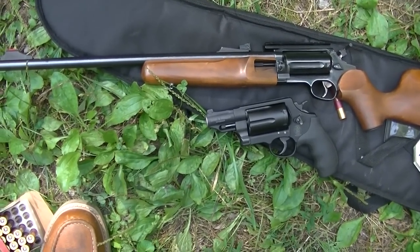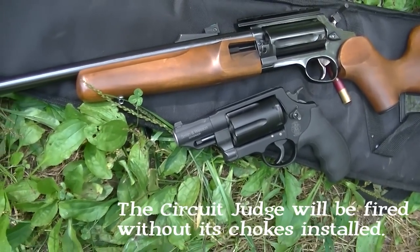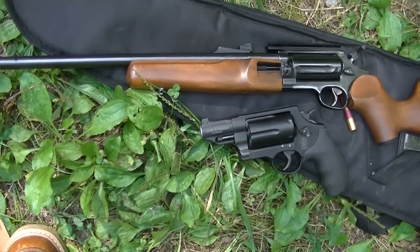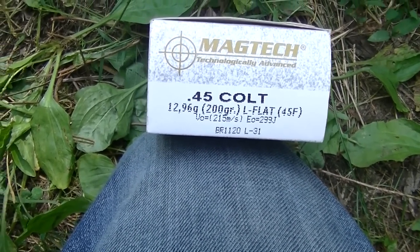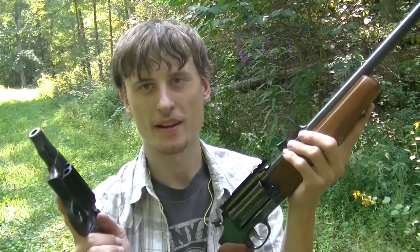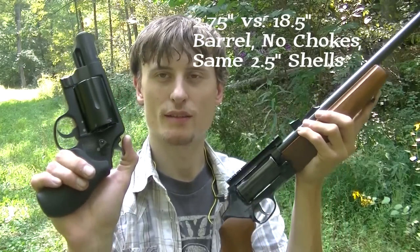Now that I've introduced the two firearms, this video is intended as a comparison between a long gun and a revolver firing the same shells. I'll only be using the two and a half inch shells since they both can fire them, though I may show a three inch shell firing. I'll also demo the 45 Colt out of both and possibly a couple 45 ACPs in the Smith & Wesson. This isn't scientific — I'm just a regular guy out here.